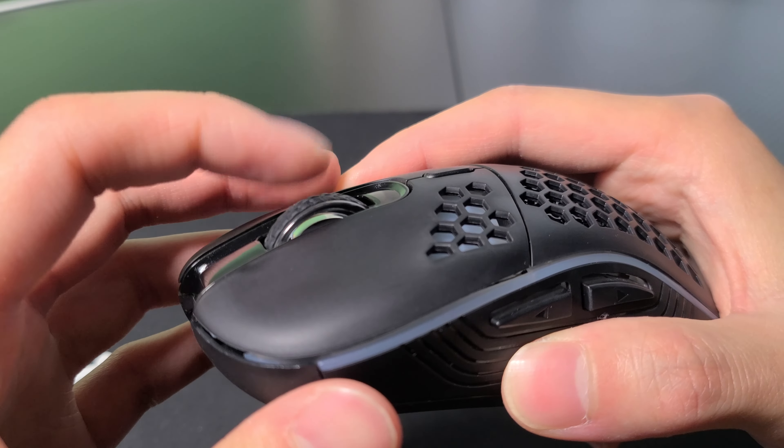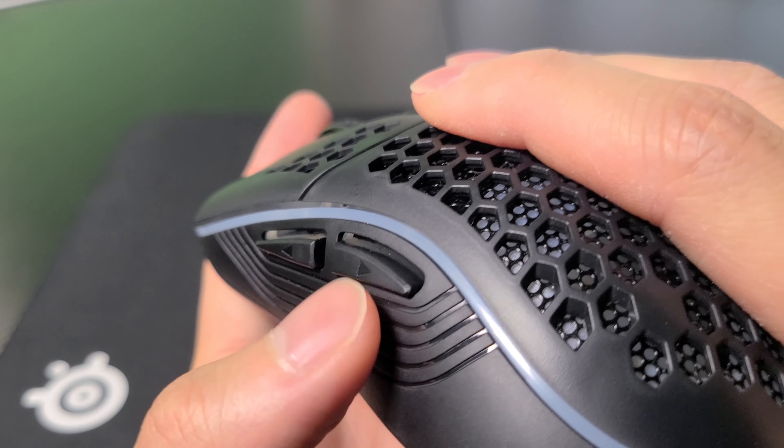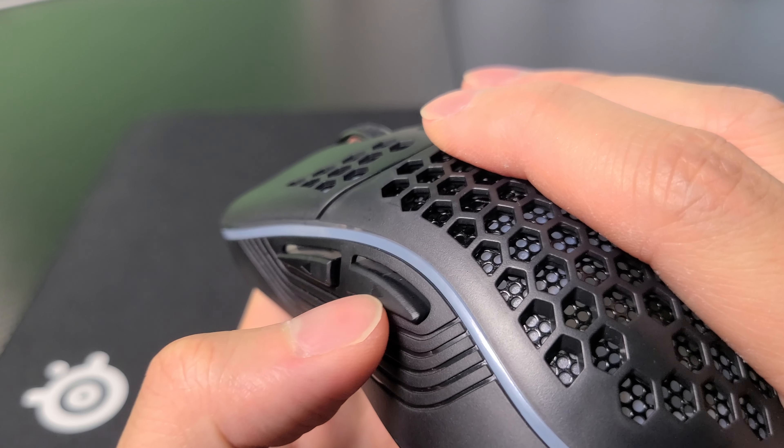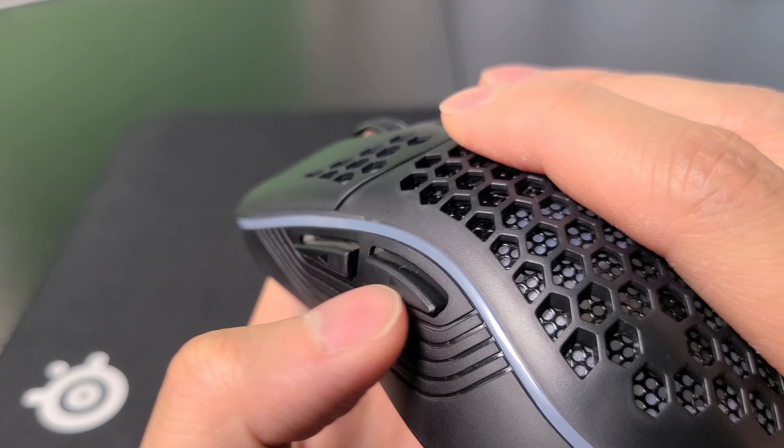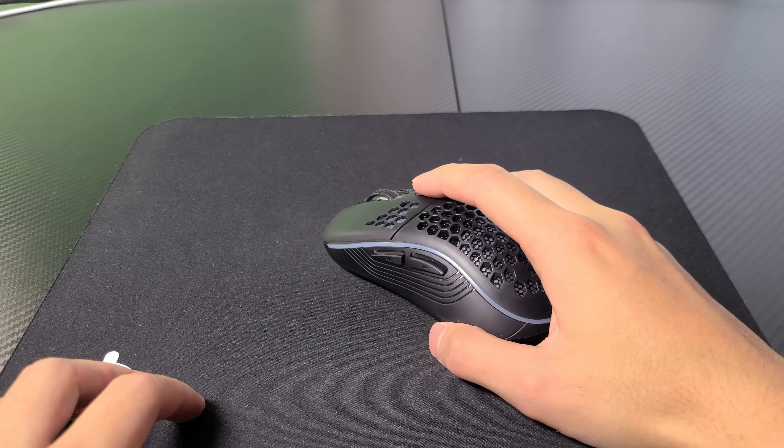The scroll wheel is also pretty decent — it's responsive and pretty smooth. The macro buttons on the left side, however, feel really cheap. These are extremely mushy and do not have great feedback. You can see that when I click on one button, the other one actually pushes in.